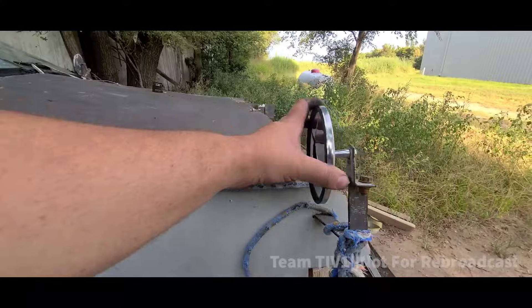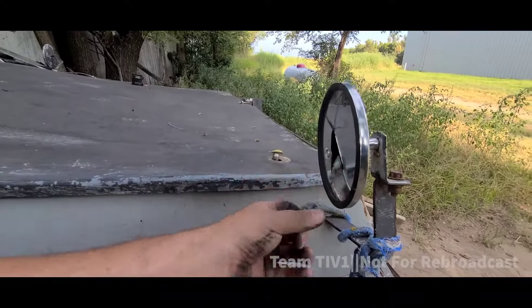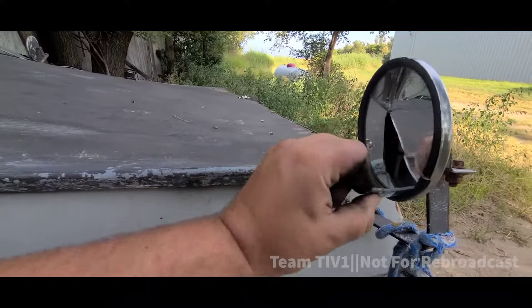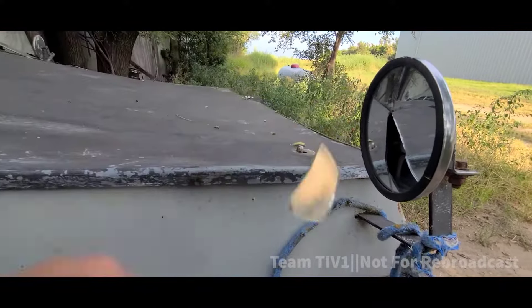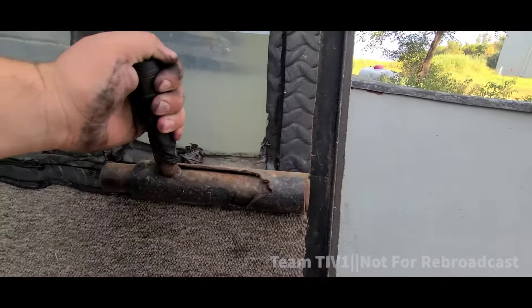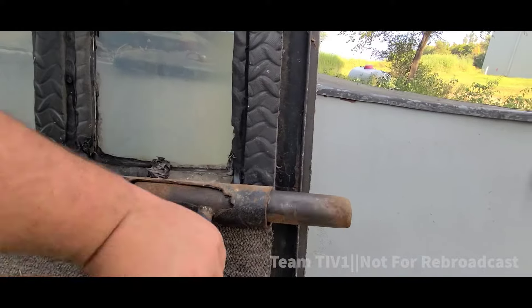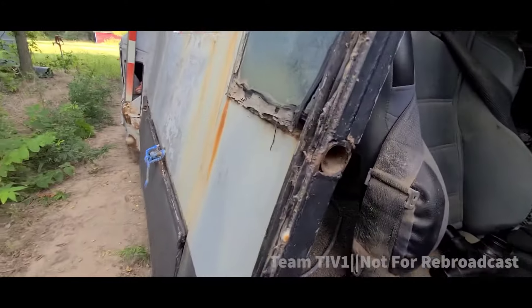We're removing the mirrors and putting on little FPV cameras that are gonna go on and they're gonna be bubbling so we can see. Not the highest quality there. This is a door handle for the TIV — it's more like an SMG 50 cal, but it's a door handle. Trust me, that's fine with us. There's a door handle slot.